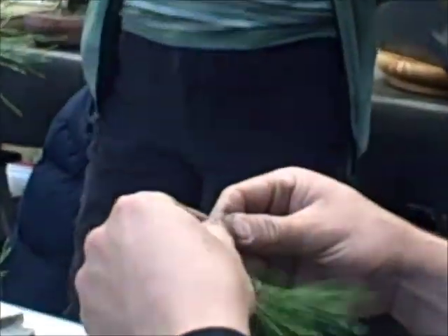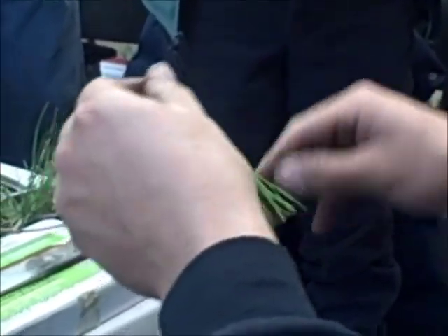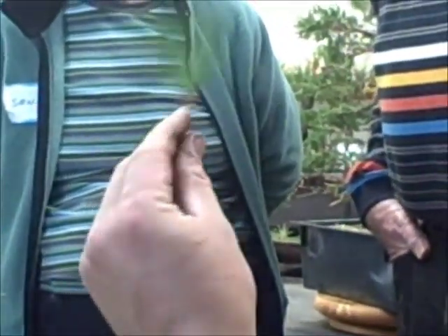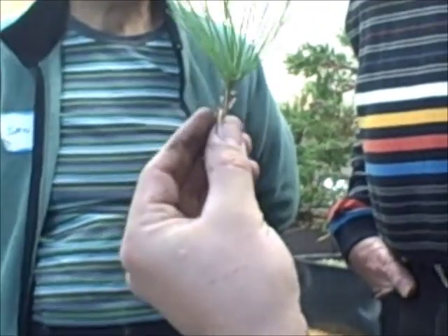Preparation of the graft — very important. We need to pluck these needles so that we have a good, clean, clear, exposed scion. Now this is a very gray area: how many needles do we leave on the end of this? It depends. We want to leave enough so that this doesn't completely exhaust itself of resources prior to the parent tree taking over allocation to this bud.